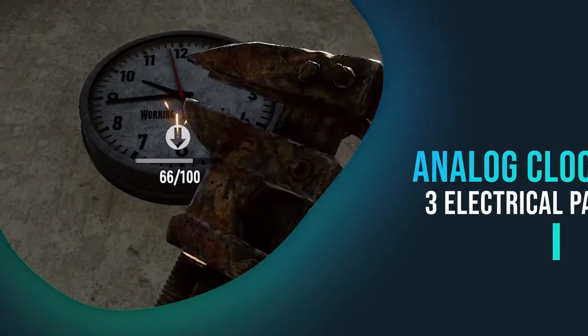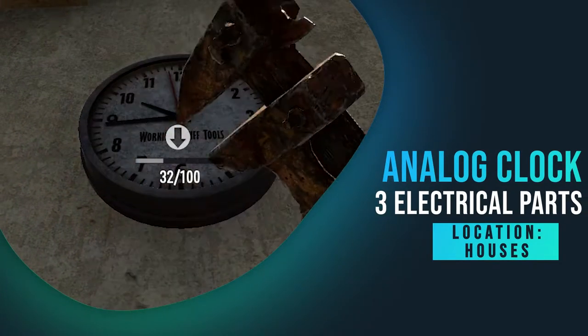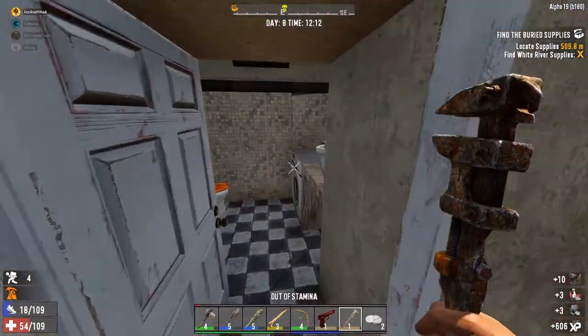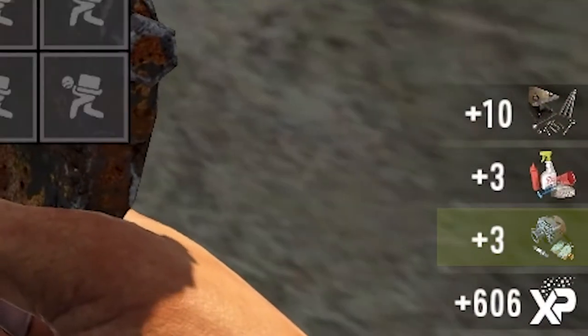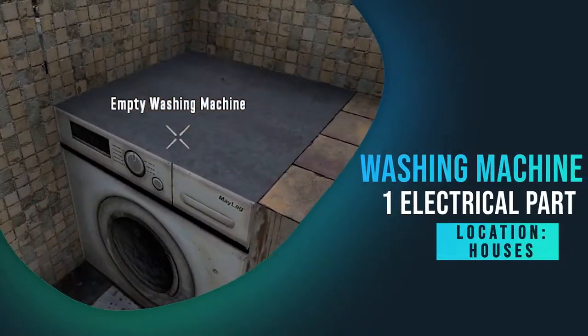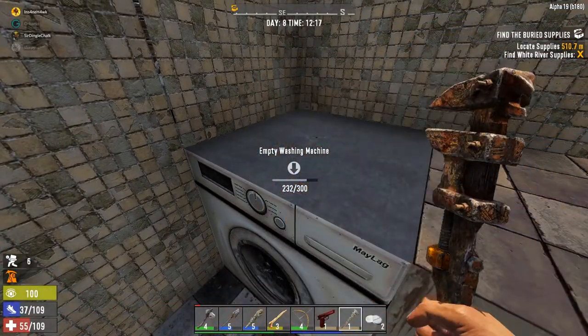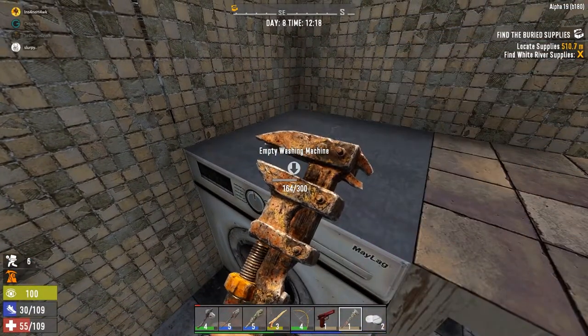The analog clock gave me three electrical parts. The washing machine only gave me one electrical part — I'm pretty sure they usually give more than that.